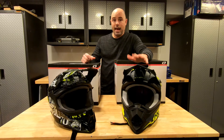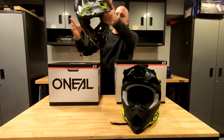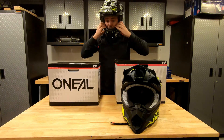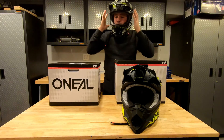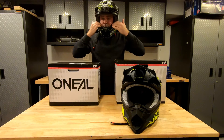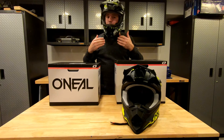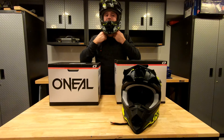Let's see how these fit. This is a size medium — my head is 58.5 centimeters. When you put on a dirt bike helmet, it should go on with some difficulty. You should feel some pressure. You should feel the cheek pads pushing against your cheeks like they are; it is going to give you a little bit of a fish face effect. I do have to concentrate a little more while talking on this video because it's trying to push my cheeks around.